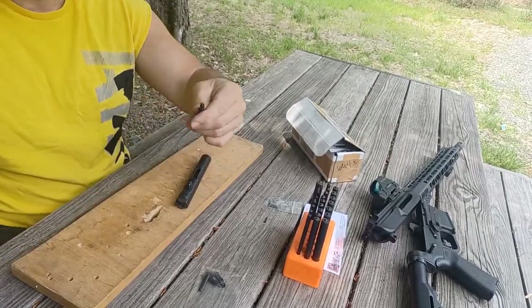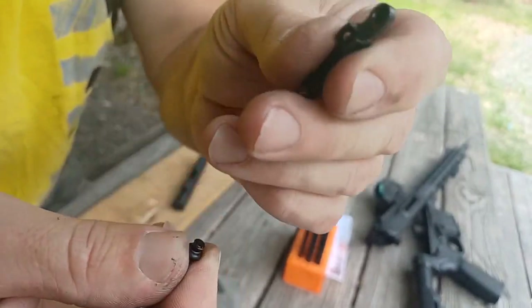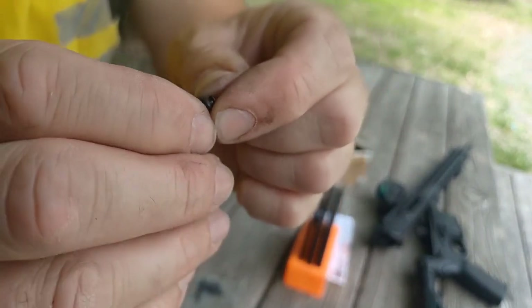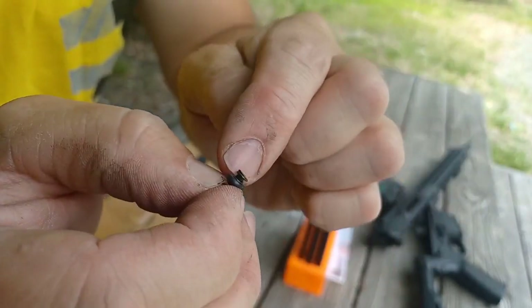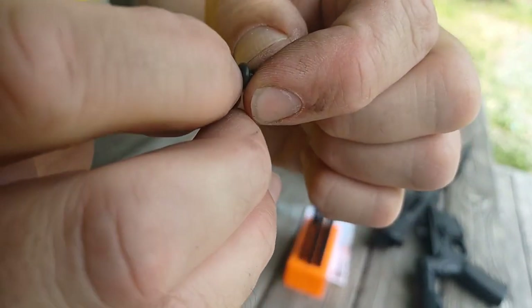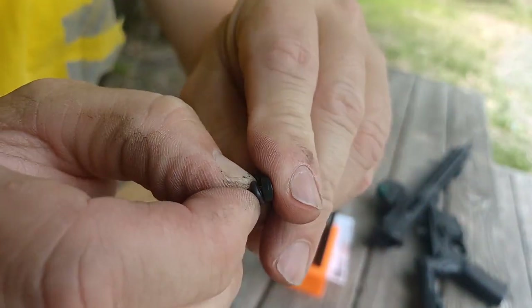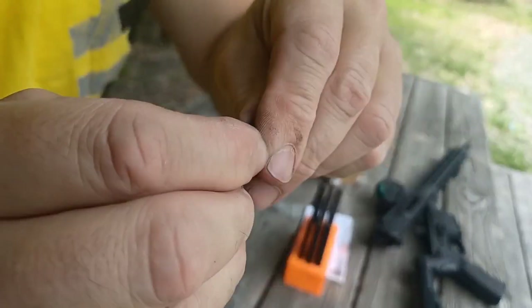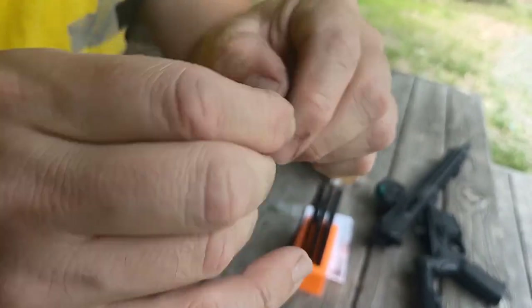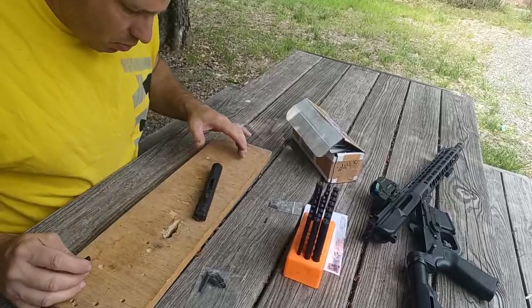Let me take this apart for a second. Here's your extractor, and you're going to need the spring. Arguably all you really need is the extractor and the spring, but there's also a little plastic insert that goes inside the spring, and there's an o-ring to give it additional cushion. I'm throwing everything including the kitchen sink at this because I'm tired of these things breaking. I've got the spring — the most critical part — the plastic insert, and the o-ring.